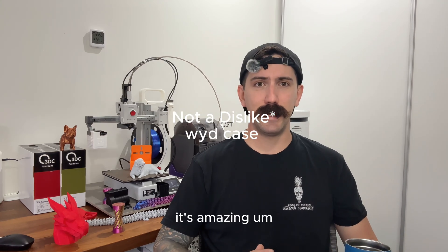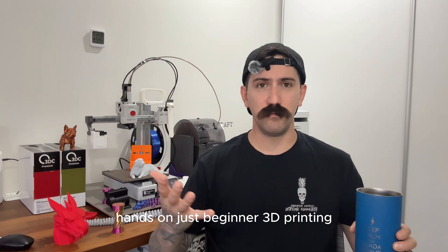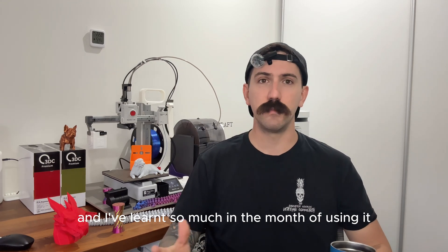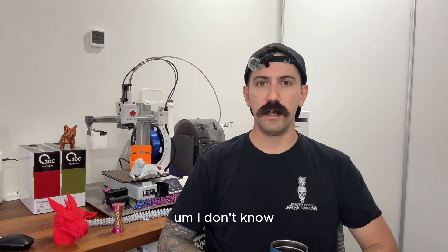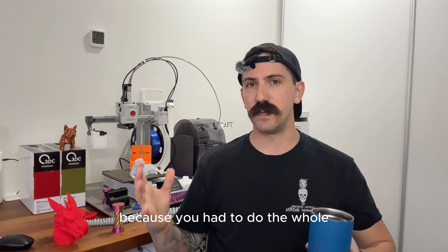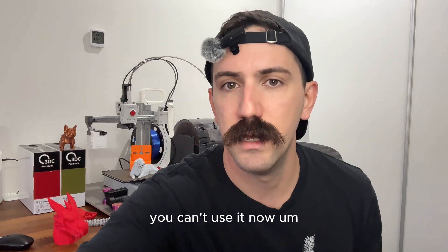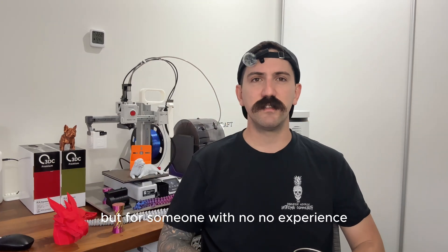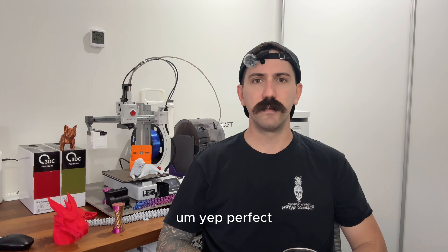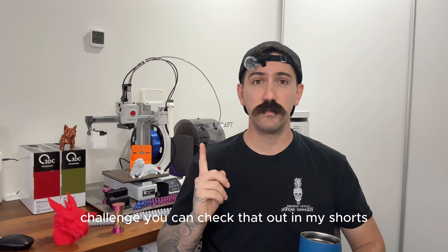Finally, Bambu Studio — it's amazing for hands-on beginner 3D printing, and I've learnt so much in the month of using it. I tried Orca Slicer but ran into issues with the updates and couldn't get it working, so for someone with no experience, Bambu Studio is perfect. It even helped kick off my 365-day 3D printing challenge, which you can check out in my Shorts.